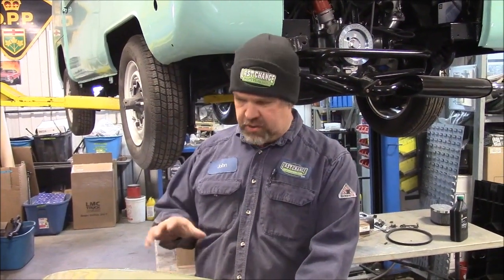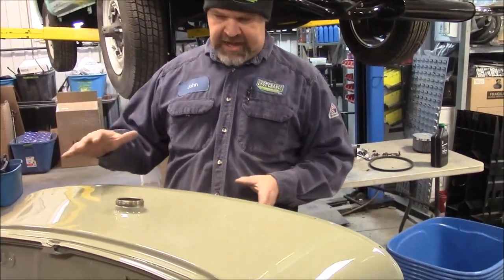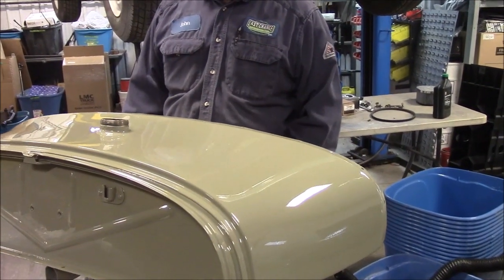Hi folks, it's John from LastChanceOtterStore.com. I'd like to share with you a brief update. This is the front cowl and gas tank piece for the 1928 Ford Model A Roadster.